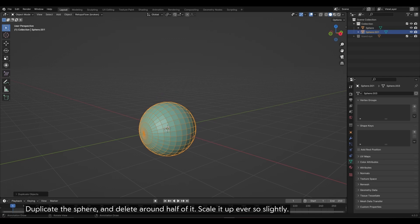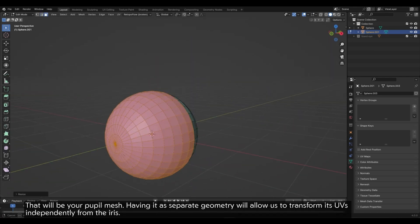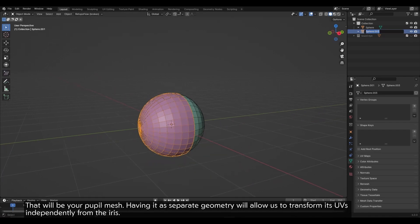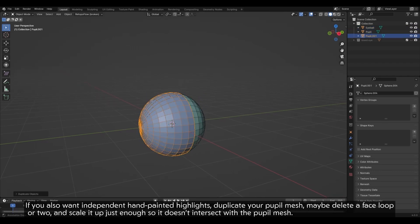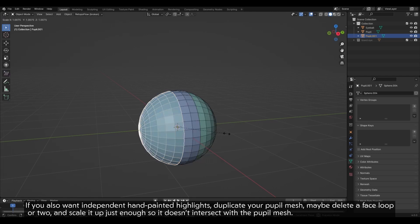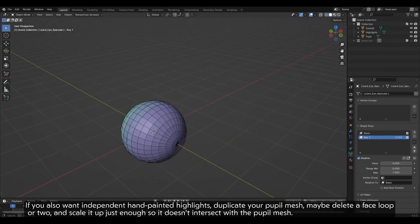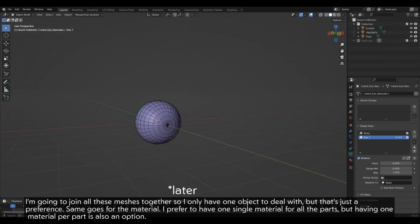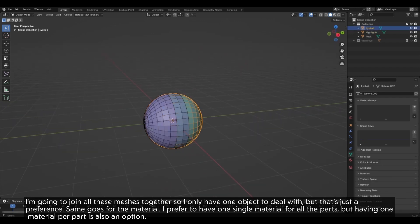Duplicate the sphere and delete around half of it. Scale it up ever so slightly — that will be your pupil mesh. Having it as separate geometry will allow us to transform its UVs independently from the iris. If you also want independent hand-painted highlights, duplicate your pupil mesh, maybe delete a face loop or two, and scale it up just enough so it doesn't intersect with the pupil mesh. I'm going to join all these meshes together so I only have one object to deal with, but that's just a preference.